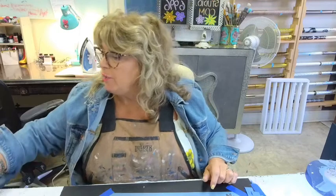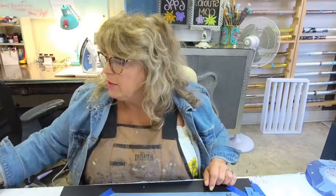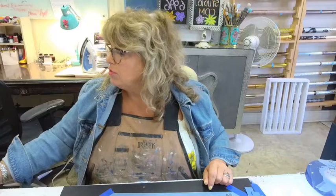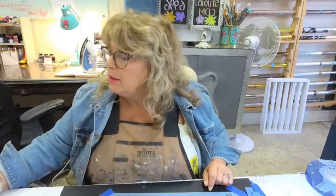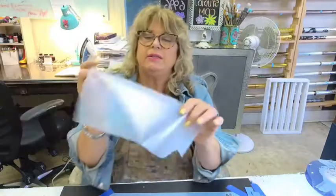Hey everyone, welcome back to Painted Studio. Thanks for joining us today. We're going to be working with HTVA, which is heat transfer vinyl adhesive. Let me just make sure I'm live on my page. I've got the cut page open, questions open, and we are all good to go.